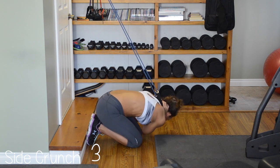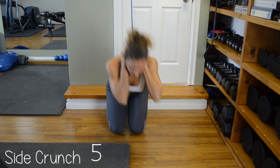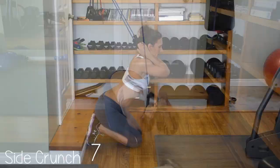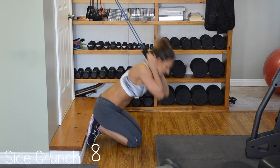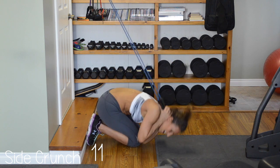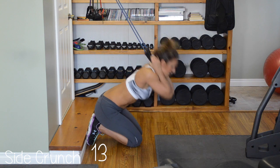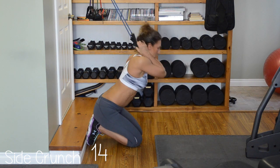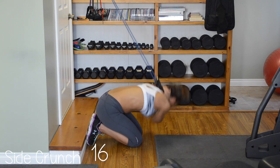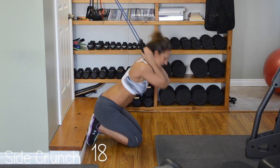One and one, two and two, three and three, four and four, five and five, six and six, seven and seven, eight and eight, nine and nine, ten and ten. Halfway there — eleven and eleven, twelve and twelve, thirteen and thirteen, fourteen and fourteen, fifteen and fifteen, sixteen, seventeen and seventeen, eighteen and eighteen, nineteen and nineteen, twenty and twenty.